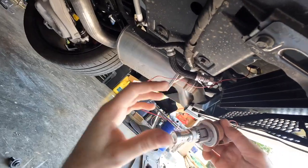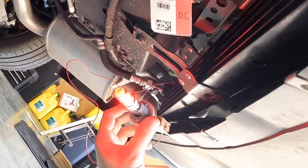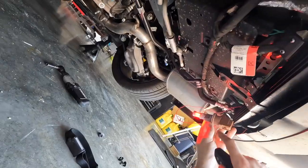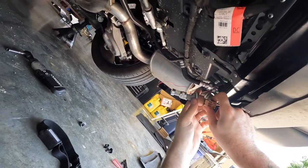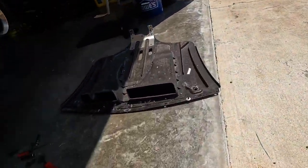Before we install it we're going to test it — hit unlock, and it freaking works! That's awesome. I'm going to wrap up the back to make sure no water or debris gets in, then reinstall the rear belly tray and move on to the side markers.